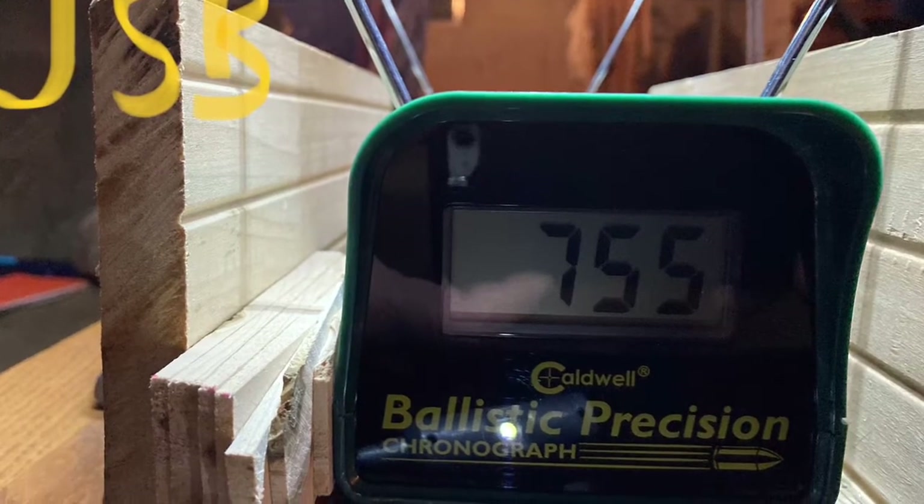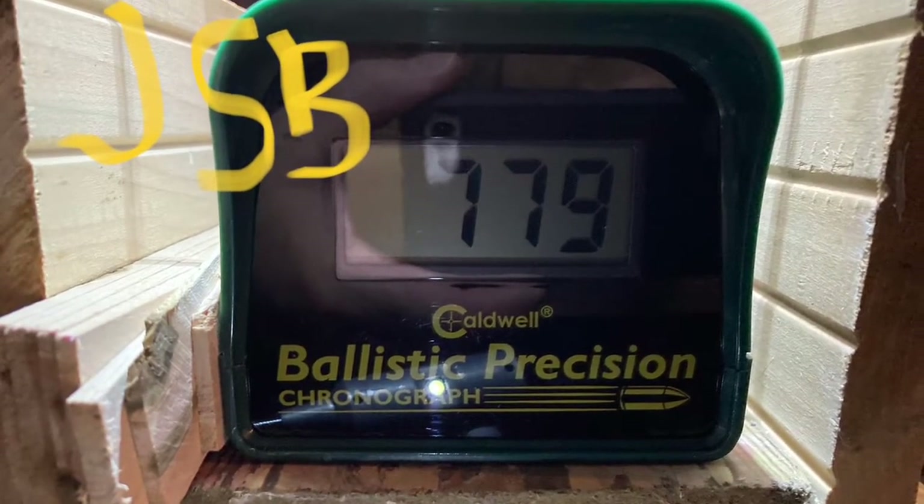Taking that one shot at full fill with the Barracuda Hunter Extreme, I didn't top off and went straight to the JSB pellets — an 18.13-grain pellet. The first shot I took with that was 755 feet per second, which comes out to 22.95 foot-pounds of energy — let's round that to 23 foot-pounds. The next shot I took with the same JSB 18.13-grain pellet was 779 feet per second, which comes out to 24.44 foot-pounds of energy.